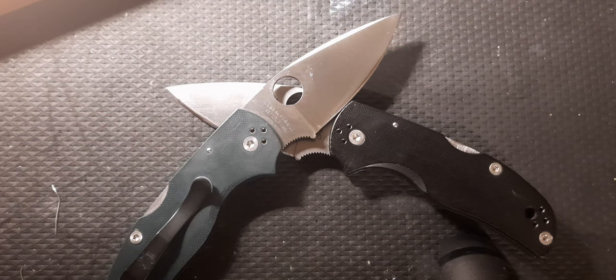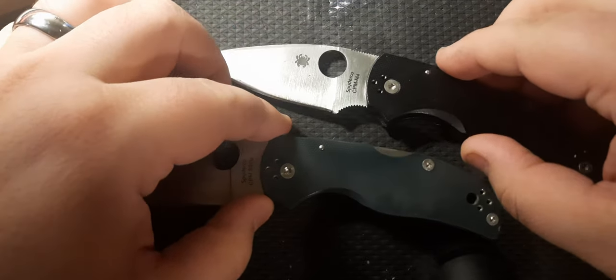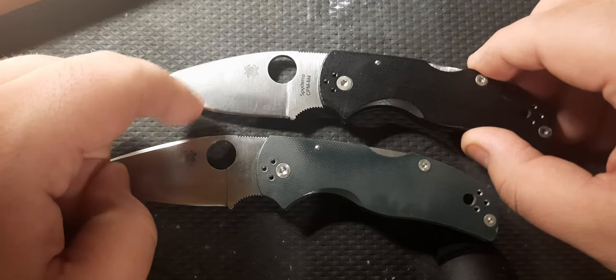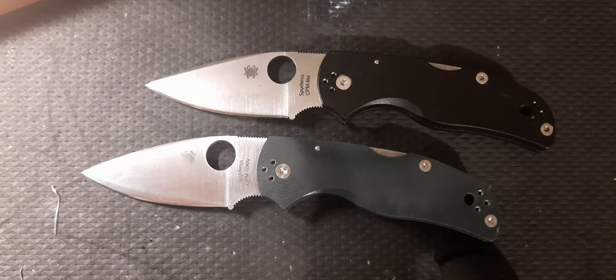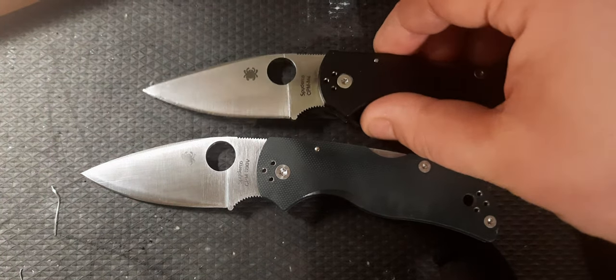I would love to call this a crossing blade but honestly they're the same knife. The only thing different between these two is the steel. What we have here is my number one work and go-to knife as of recently — the Spyderco Native 5s. I'll try to angle the light differently because it's shining off those blades and washing everything out.